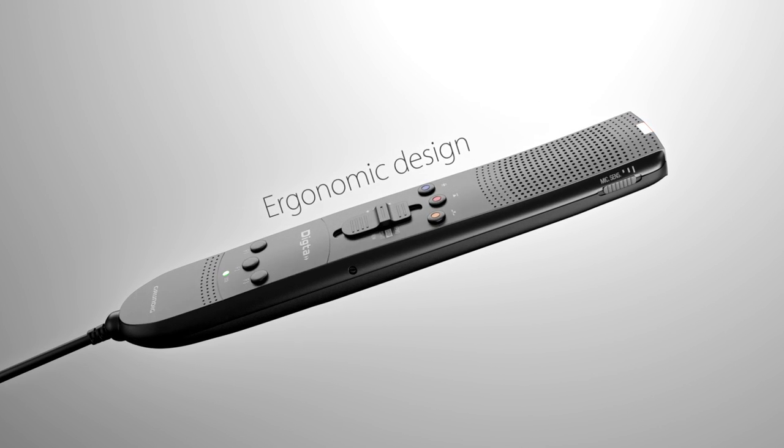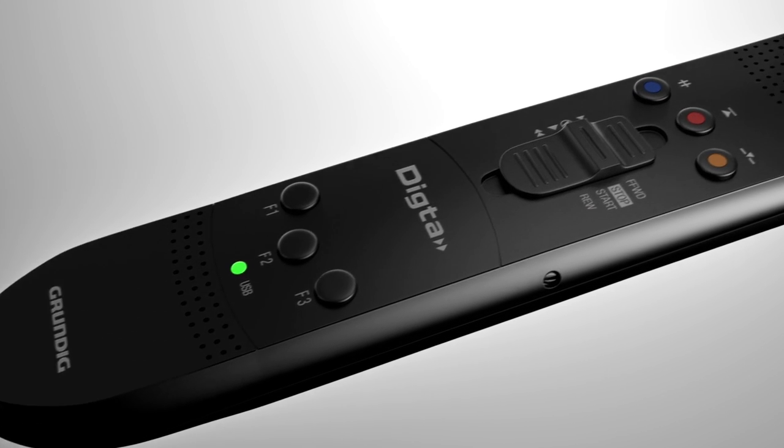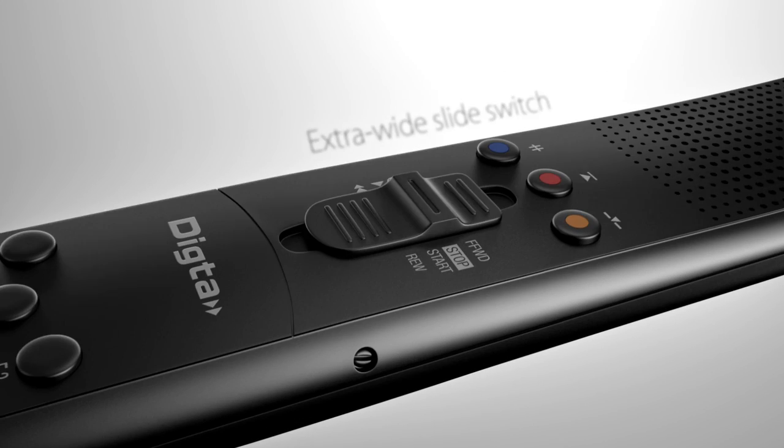The Dicta Sonic Mic 2 Classic rests easily in the user's hand. The long shape allows for a relaxed arm position, thus preventing fatigue during dictation.